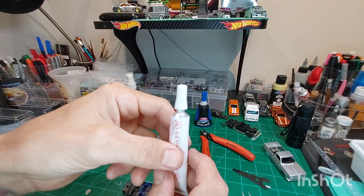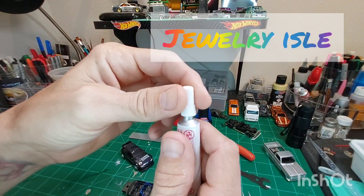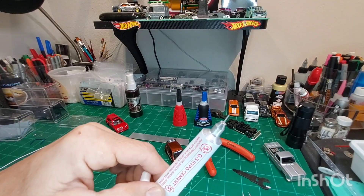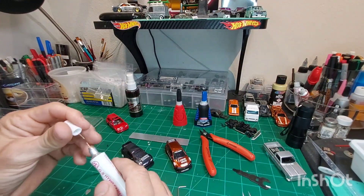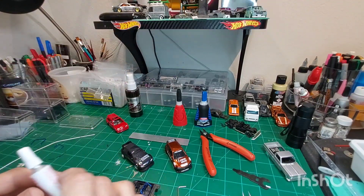This is pretty cool too if you guys haven't seen this — I also found this at Hobby Lobby. It's got like a needle point to it, so you can get in real tight little intricate spots with it — so cool. However, I don't think it works too well with the Insta-Set, so just the superglues do.